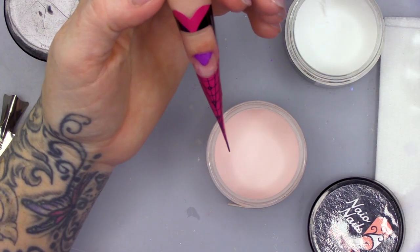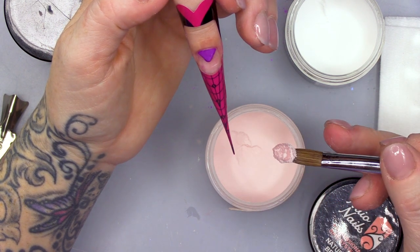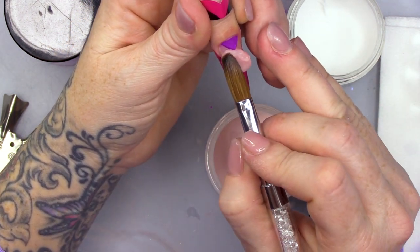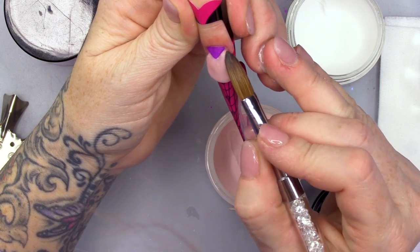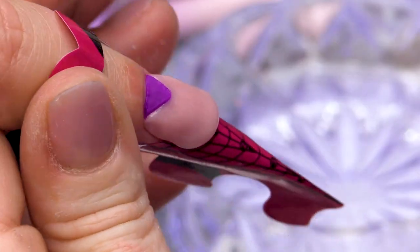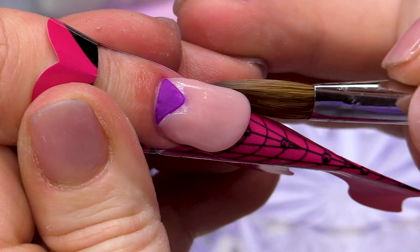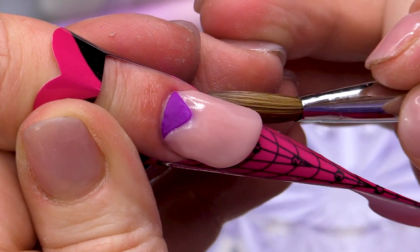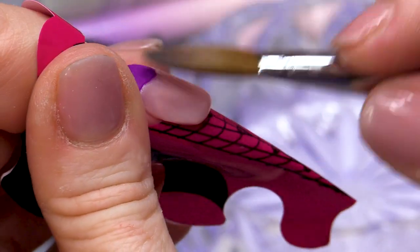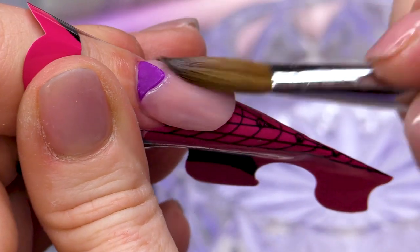Then I'm gonna take Natural Beige. Place that on, go straight up to that colour that you've just done. Get your sides nice and neat. Don't forget to keep the bulk in the apex.